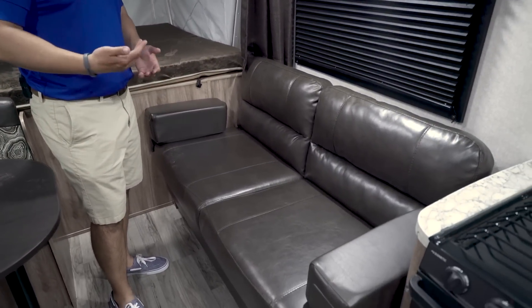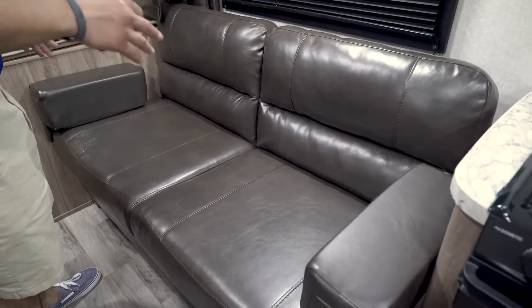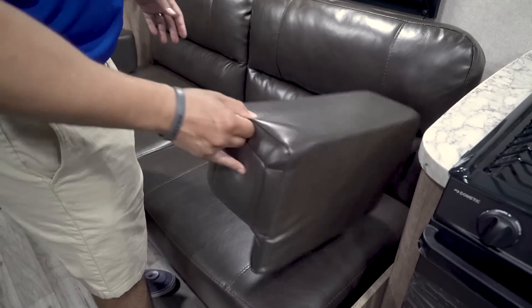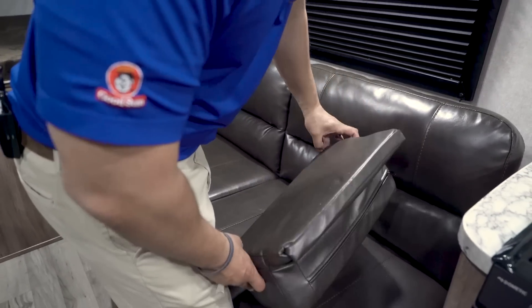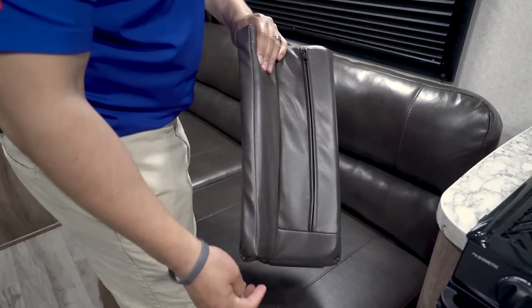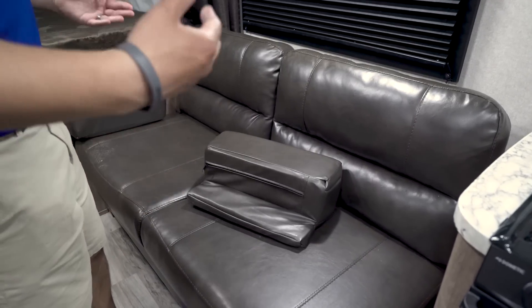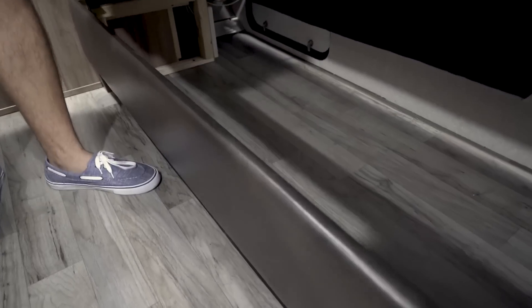The jackknife sofa is a leatherette material, which is great because it's easy to clean. If the kids have wet trunks or spill ice cream, no problem — just wipe it up. It also has removable armrests, which make sitting here a lot more comfortable. Underneath the sofa you have storage, which is shared with the outside storage compartment, so you have a couple of different access points.